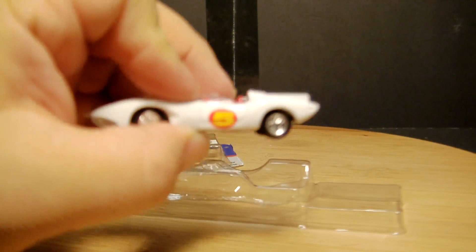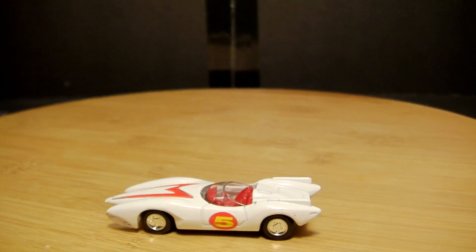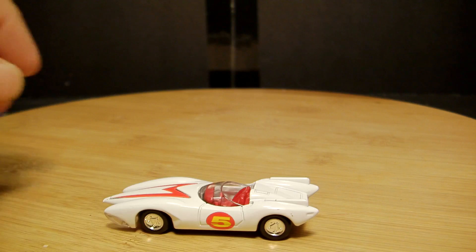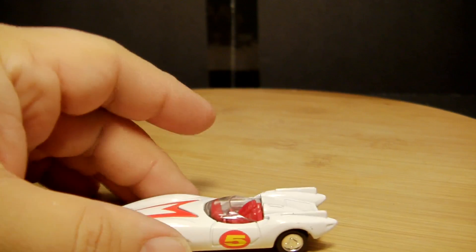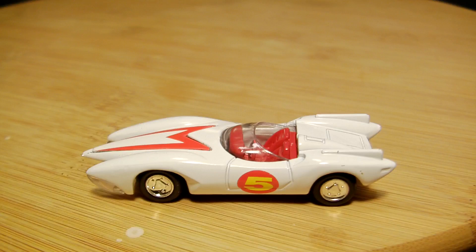Here it is out of the package. Nice rubber tires, 100% die cast on the bottom and the top - pretty sweet automobile, as you can see.